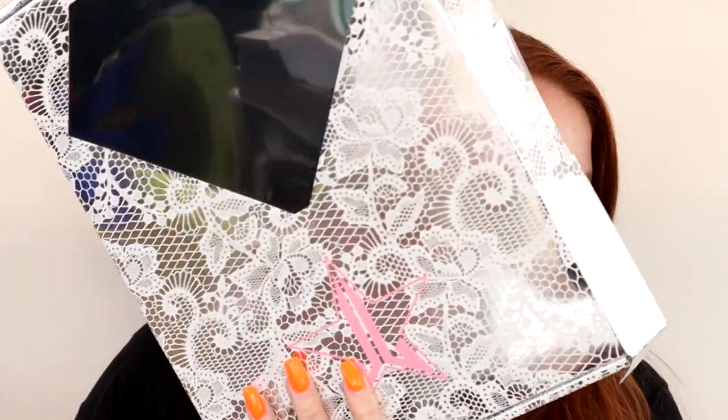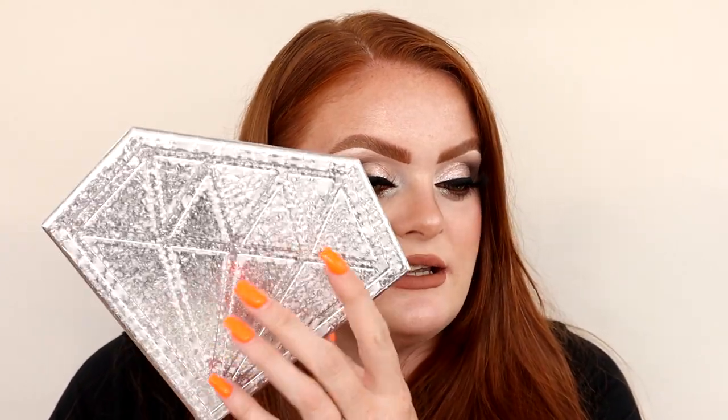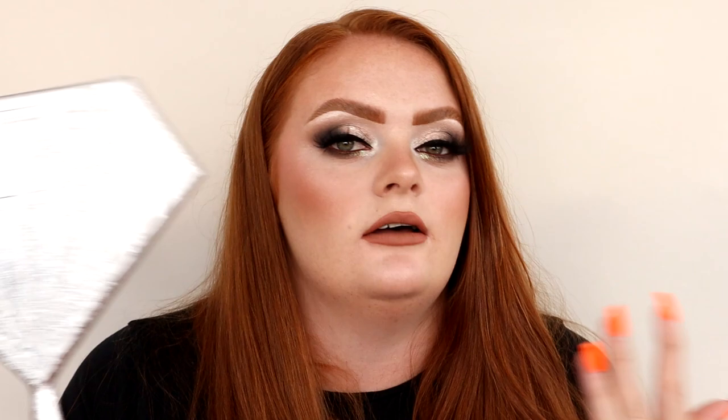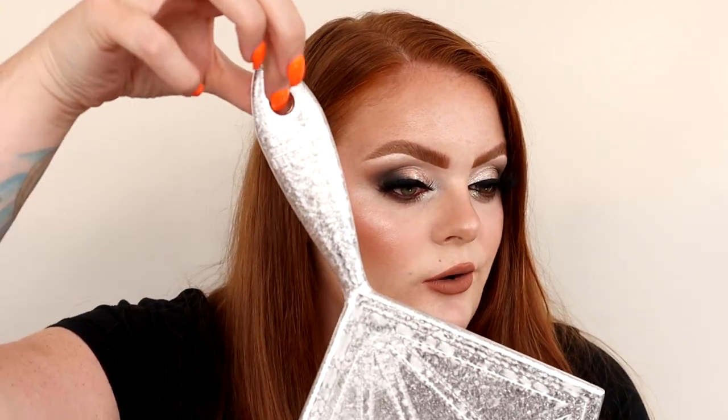The first thing I'm going to talk about is the mirror. Here's the box - it's a unicarton with lace detail on it and a diamond shape. These go for $30. I really like it - it's nothing special but I do like that it is a diamond. Up close it looks a bit weird and it weirds me out, but I love all of his mirrors because they're just really nice and handy. They've all got little holes so you can hang them up.